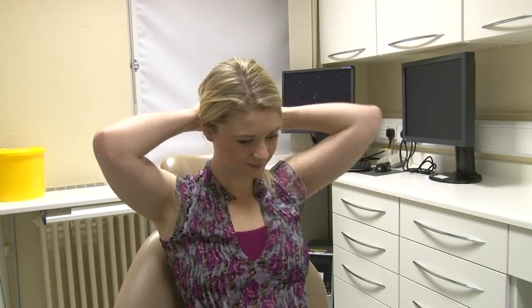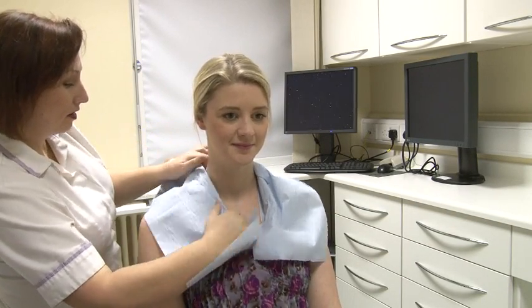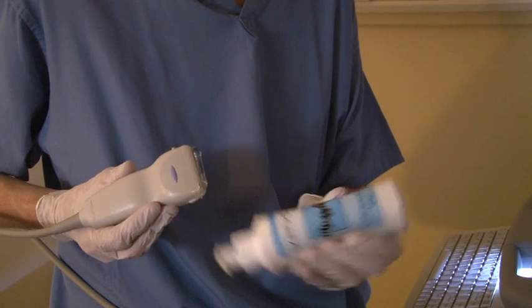If you have long hair, you may be asked to tie it up. Paper tissue will be placed around your collar to prevent jelly from getting on your clothes. A clear water-based jelly is placed on the probe to ensure a good contact between the skin and the probe.